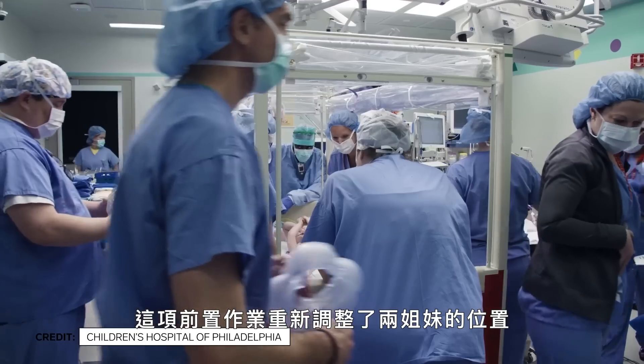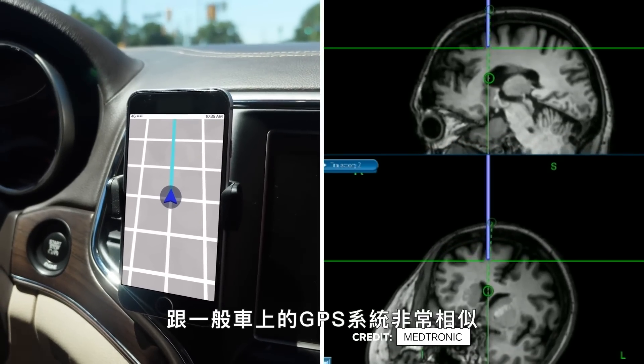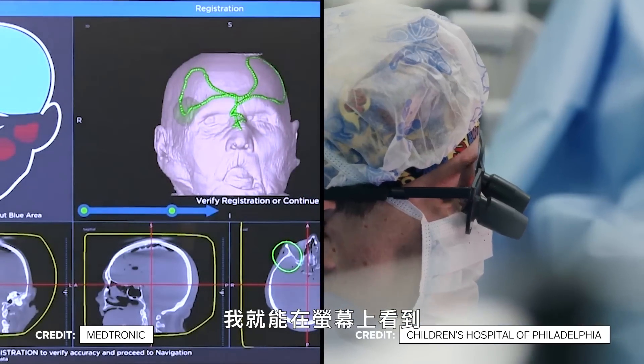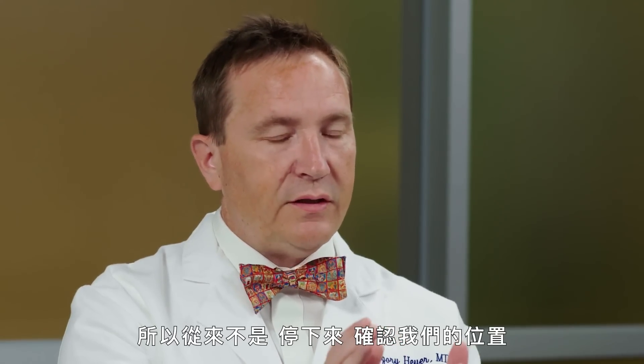This realigned the twins and helped decrease the complexity of the surgery. The navigation system is something we use routinely for brain tumors. For people who aren't doing brain surgery, navigation is analogous to the GPS in your car — it shows you on a map a representation of where your car is. It allows us to put a pointer and see on a screen where we are in the brain, giving us some level of safety. It's never a stop-and-see-where-we-are; it's a constant reassurance during the operation.